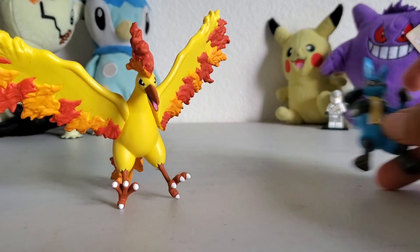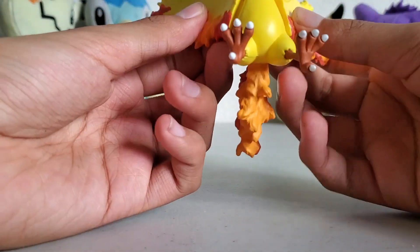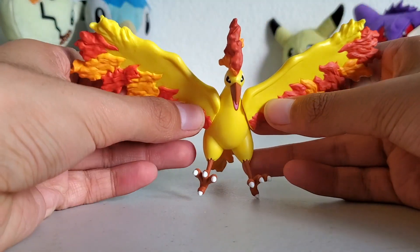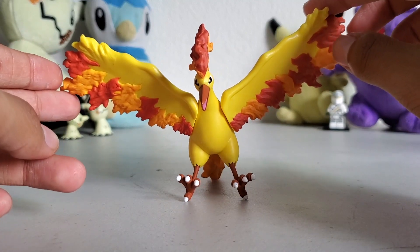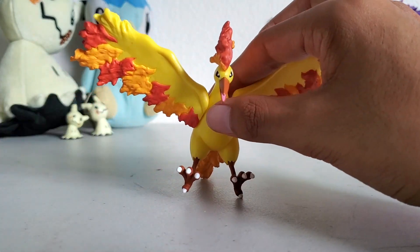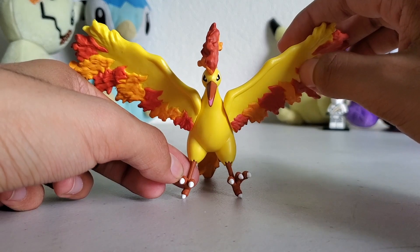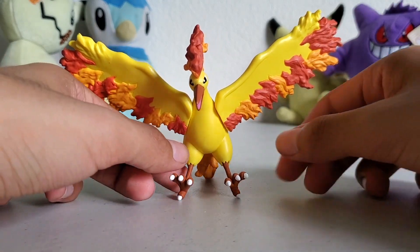So this is Moltres obviously. Usually with these figures they have points of articulation. For this one it's the wings. As you can see, it is a little lopsided — it doesn't stand up straight — and that's probably because the plastic of the figure bent while in the packaging or something like that, because I'm assuming it should be straight up, but instead it just goes down a little.